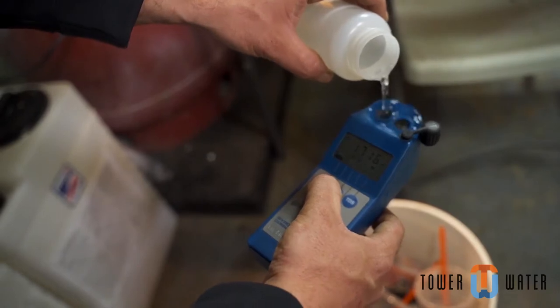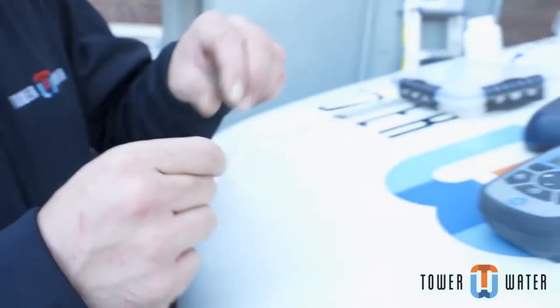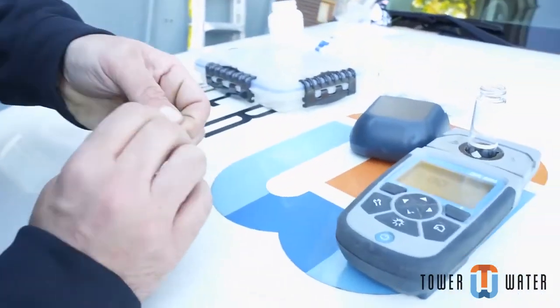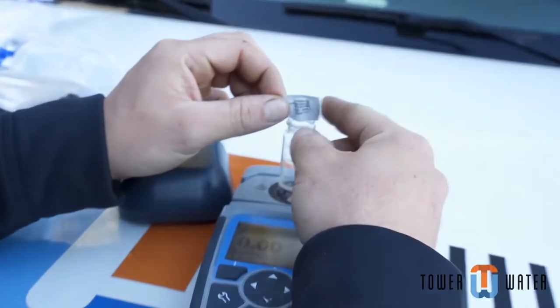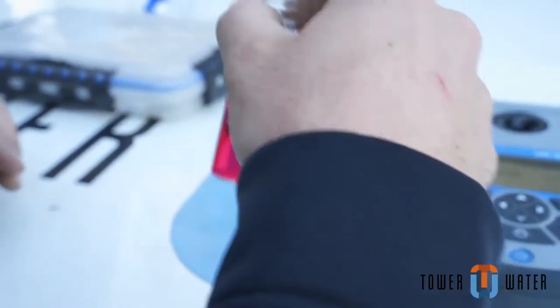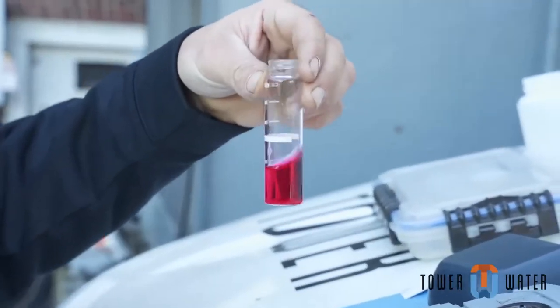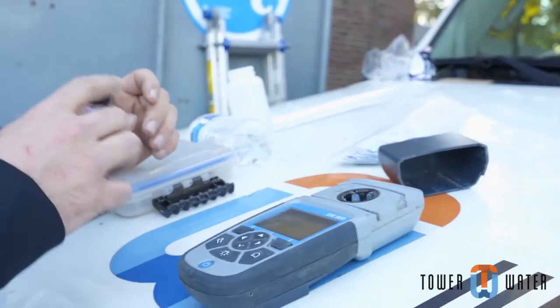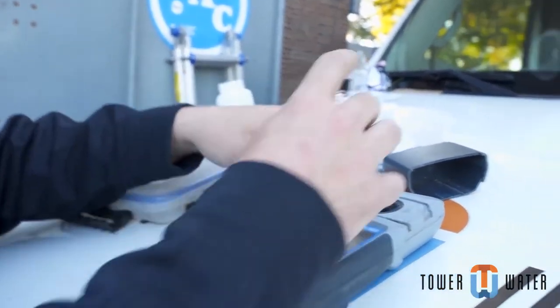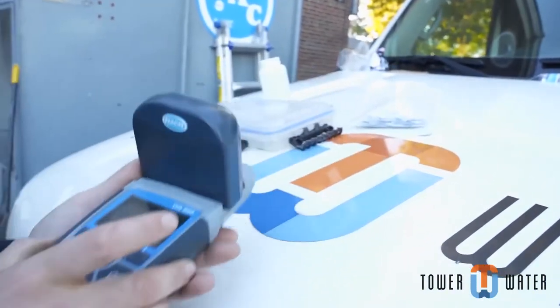Test the water, making sure all disinfection levels including pH and free chlorine are at least at the minimum ranges. This should be conducted every 15 minutes for the first hour before beginning the actual cleaning. This proves that the chemical addition was effective, and is part of the Legionella requirement to kill nearly all bacteria and Legionella in the system. These chemicals also help to interrupt any biofilm which can entrap dirt and debris within the system.